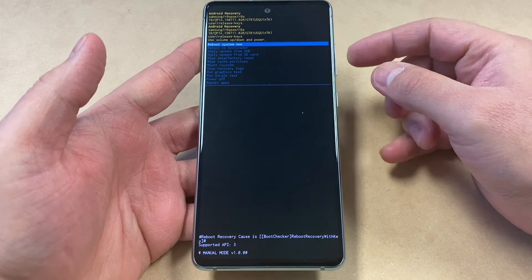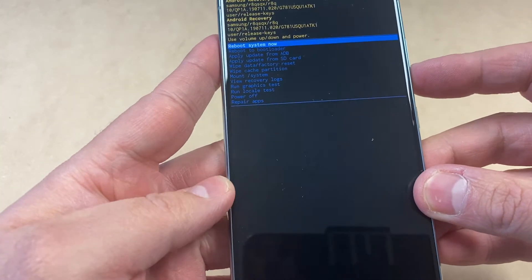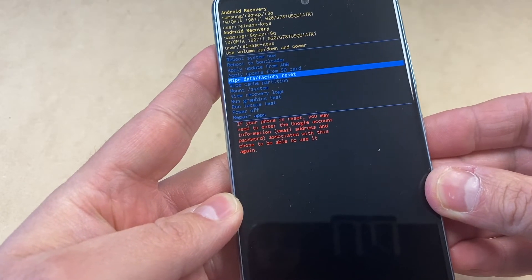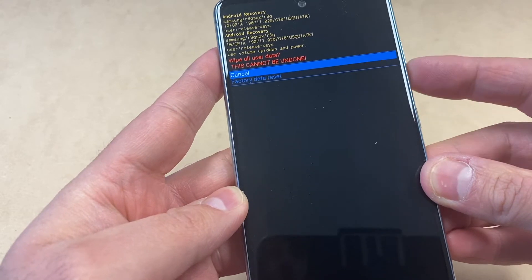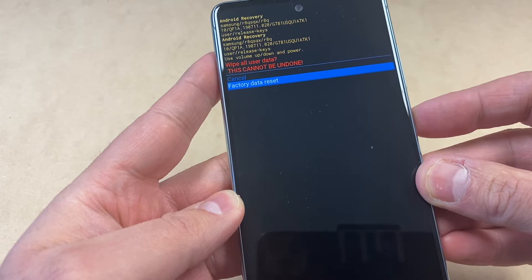You will get to the menu right here where you're going to navigate down to 'Wipe Data / Factory Reset', then press the power key to confirm that option. Then scroll down to the second option, 'Factory Data Reset', and press the power key again to confirm.